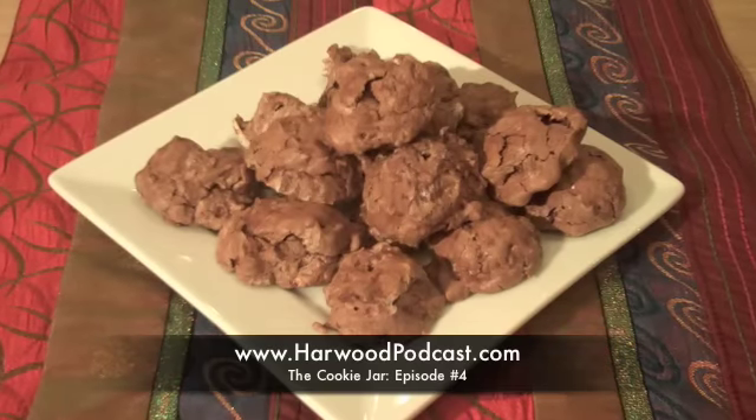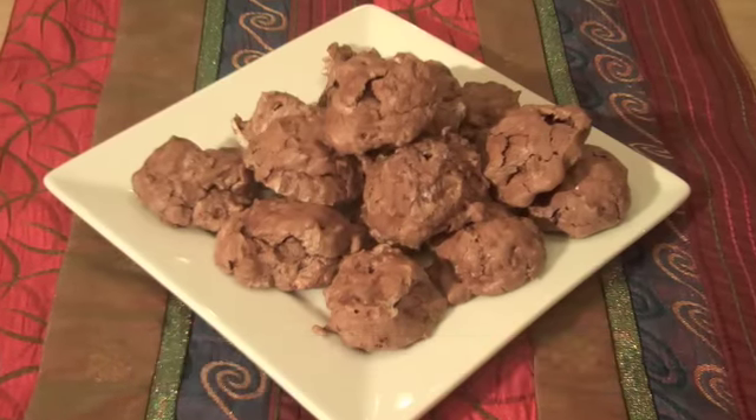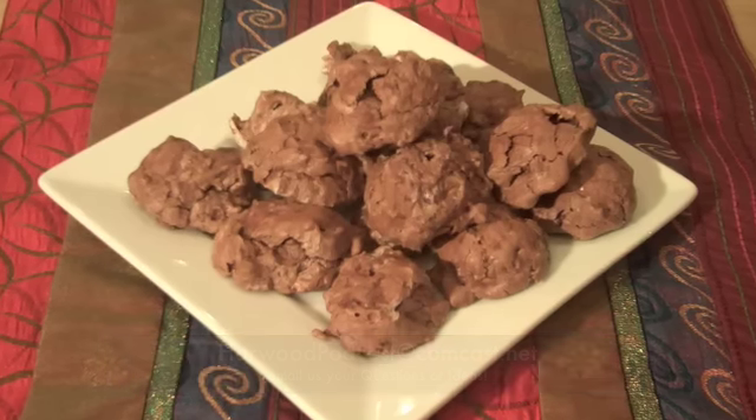If you'd like to try these delicious cookies, just go to our website and you'll find the recipe. If you have any questions or ideas, send me an email. Thanks for watching.